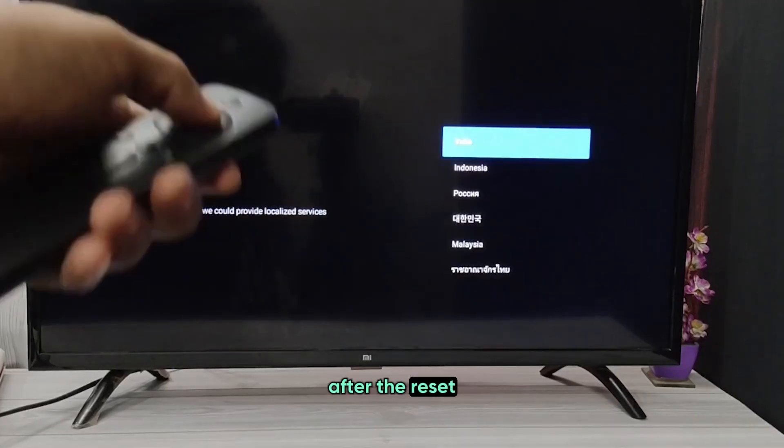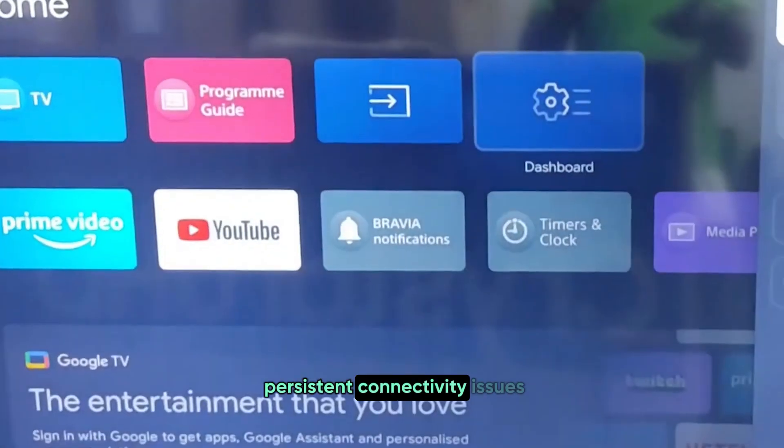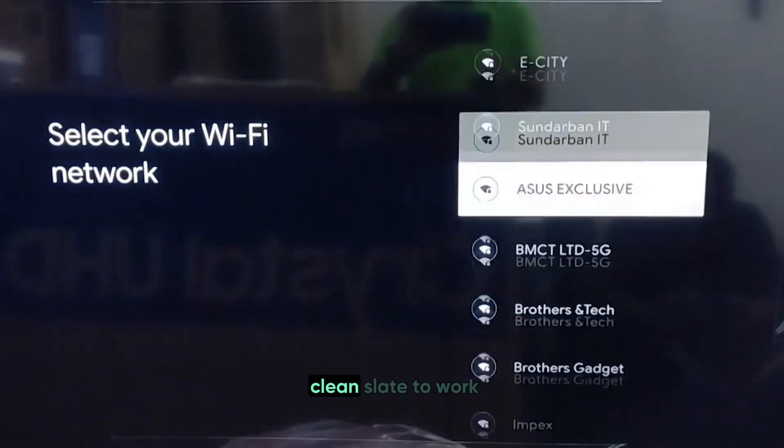After the reset, you'll need to set up your Wi-Fi connection again. But this often resolves persistent connectivity issues by giving you a clean slate to work from.